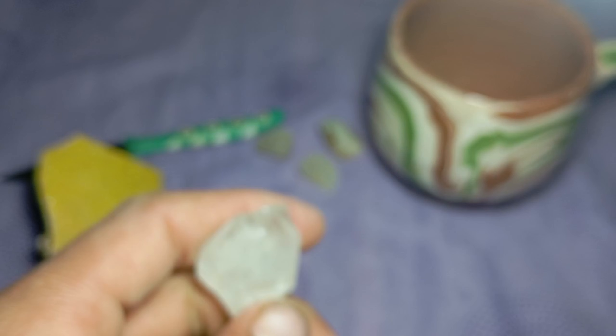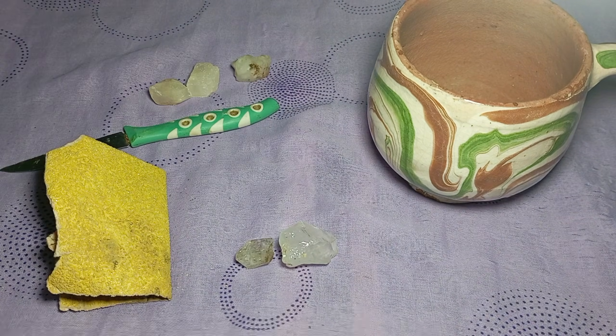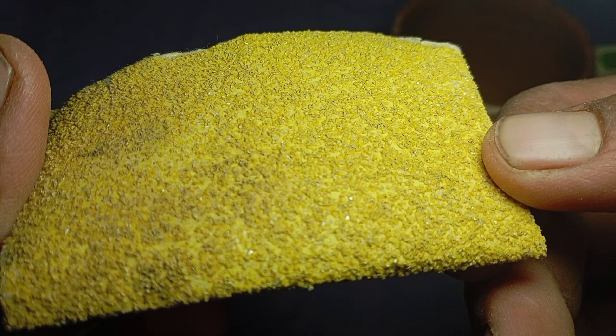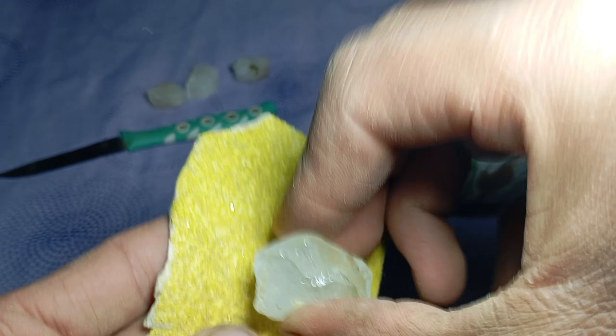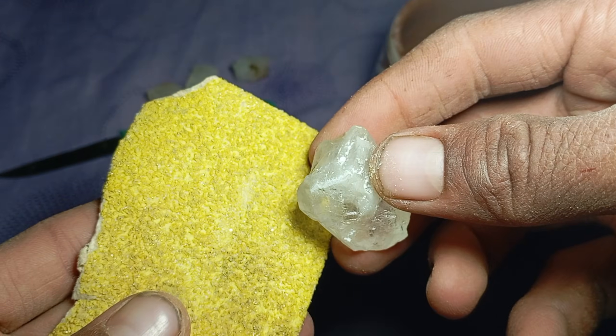Step 1: Clean the stone. Wash the stone thoroughly with water and dry it with a cloth — dirt or mud can hide scratches or give false results. Step 2: Choose the right spot. Select a sharp edge or small corner of the stone. Never rub the main face if the stone looks valuable.